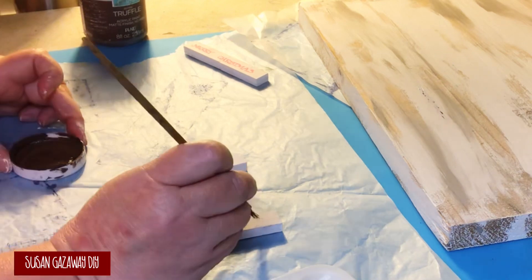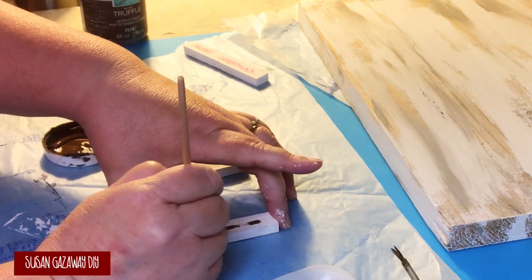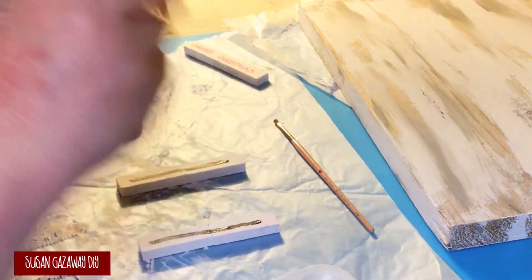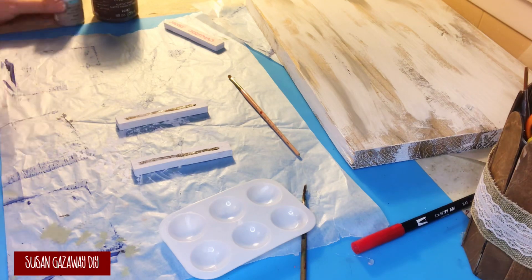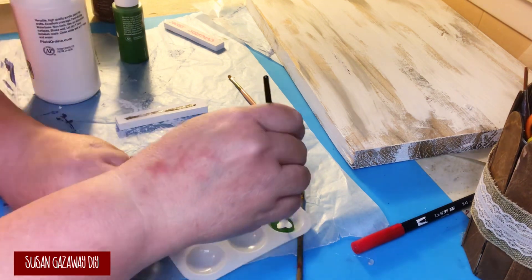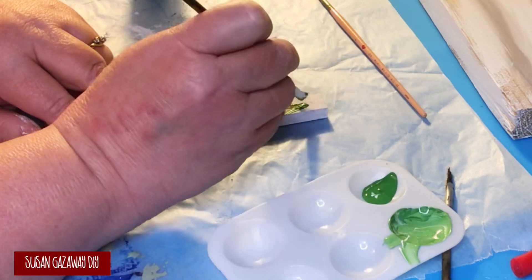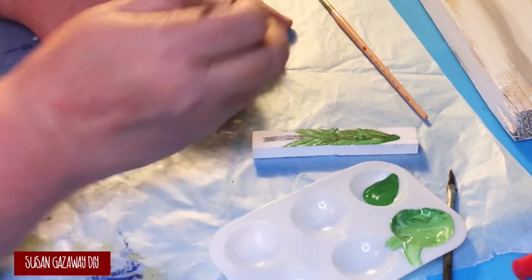For my Christmas tree, I used truffle from Waverly chalk paint to do the trunk, drawing a line straight down the block and highlighting it with mineral. Then I take some Kelly Green and Apple Barrel paint, adding a little bit of white to one of them, and use these to make my tree — going down with the darker color and coming across with the lighter color, mixing and blending. These paints are from Plaid, and most of the stuff I use is from Plaid.